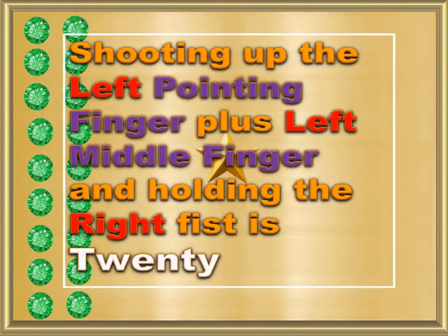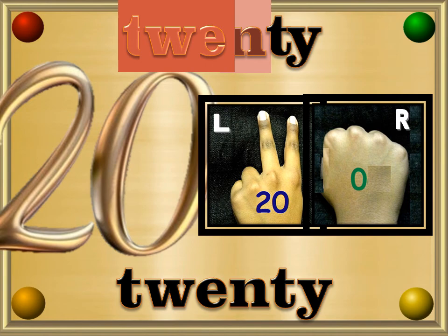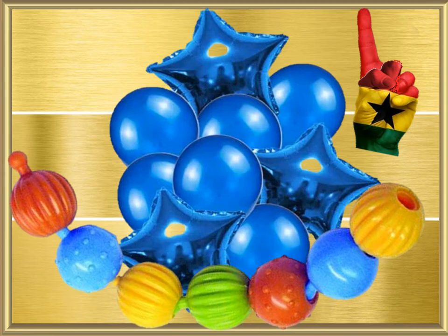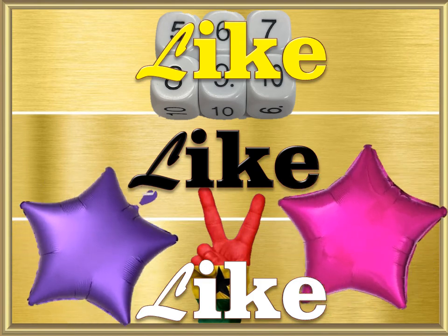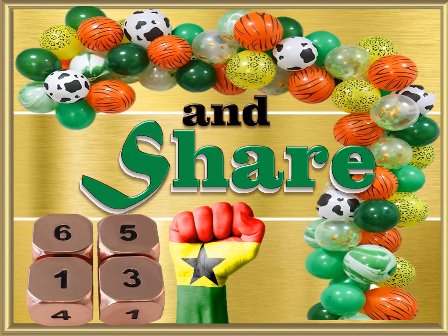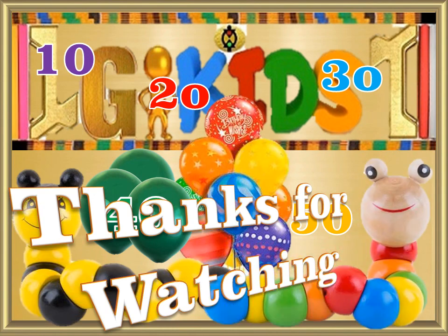Shooting up the left pointing finger plus left middle finger and holding the right fist is 20. Twenty — T, W, E, N, T, Y — 20. Please subscribe, like, and share. Thanks.